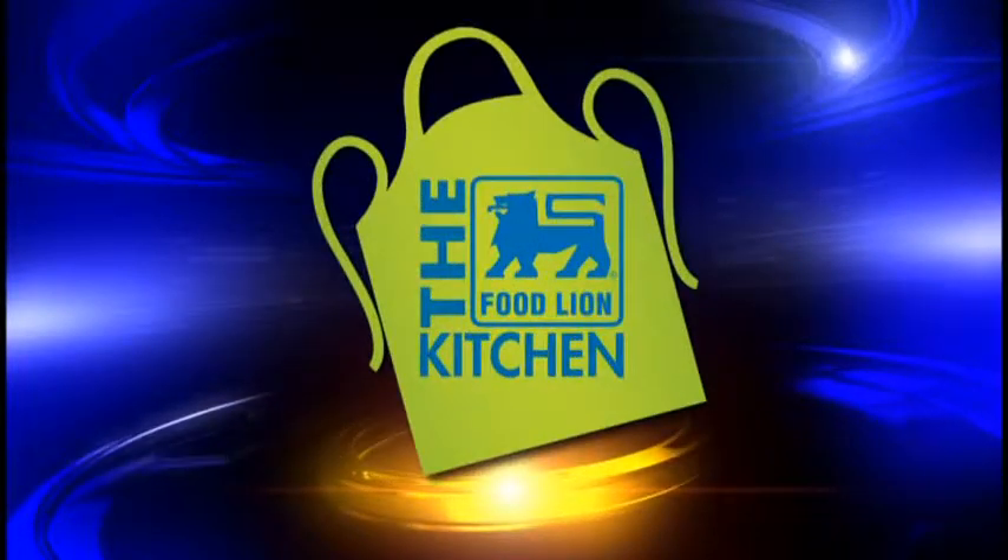This is your Food Lion Kitchen Break. Hi, welcome back to the Food Lion Kitchen. I'm Kimberly DiNapoli, owner of Taste the Olive and the Olive Cafe.